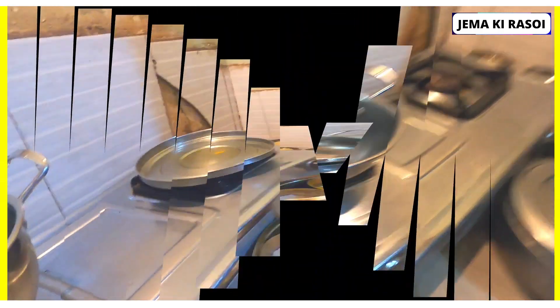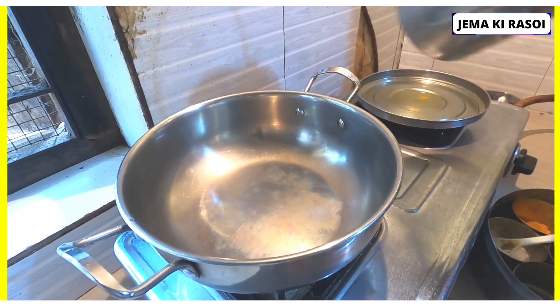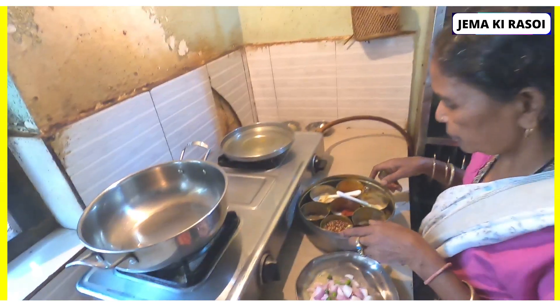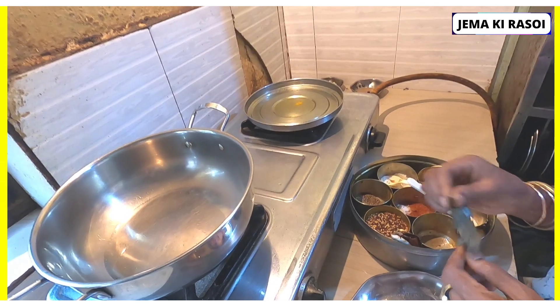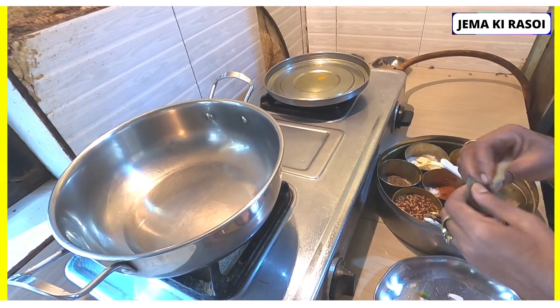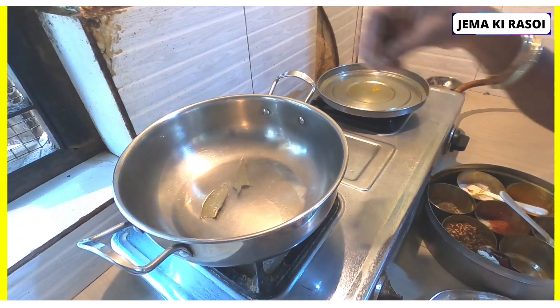We put the oil in the bread. Add the oil to the top. Now grab the flour of the protein and add the flour.